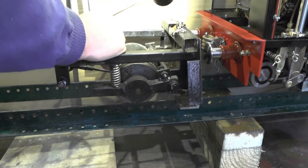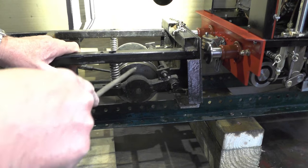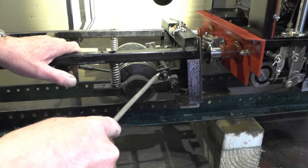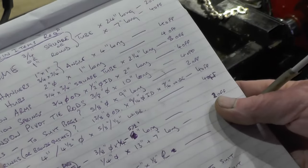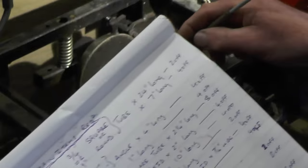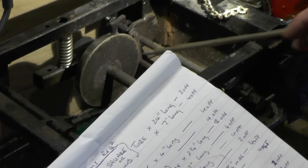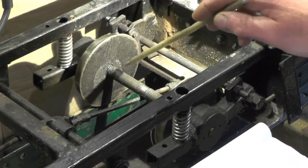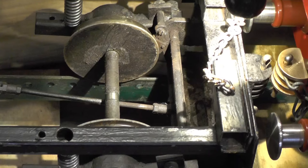The suspension unit houses the wheel bearings and axles, and there's also a bracket welded on which allows the brake shoes to pivot. The wheels on this are four-inch diameter — anywhere between four and four-and-a-half inches will do. If you're using different-sized bearings, you've just got to turn the axles down to suit. The bearings fit into the suspension unit and that's what holds the wheels in position.